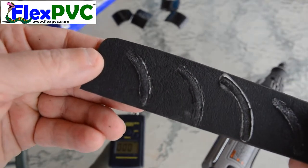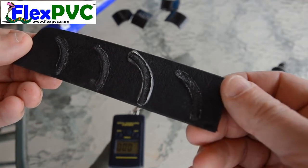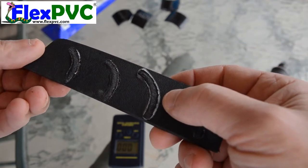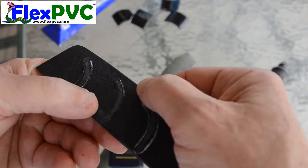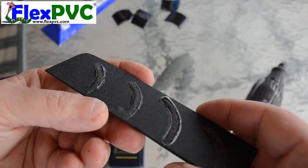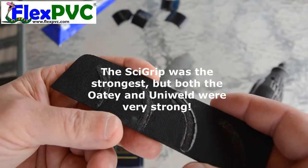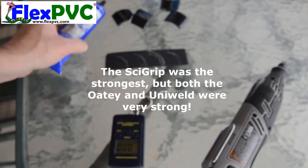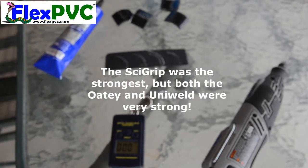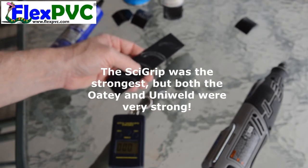I'll probably put it under a microscope to see the bonding. Interestingly enough, it looks like the Odie actually penetrated — well, maybe not. I'll have to look under a microscope; maybe I can do some screen caps to see what it looks like. So Cygrip — I'll go and review, but it sure felt like it was the strongest. The Odie and the Uniweld both had about the same: 24, 25, 26. Superglue — forget it. Don't use superglue for bonding ABS to ABS.